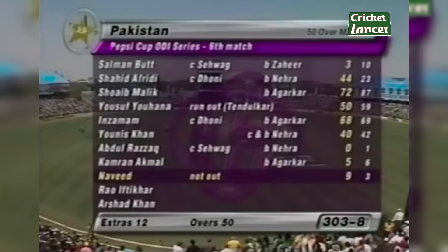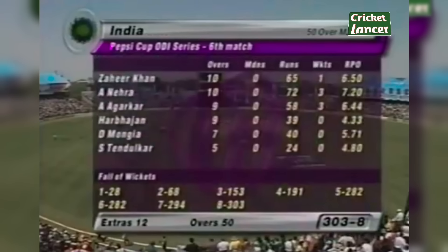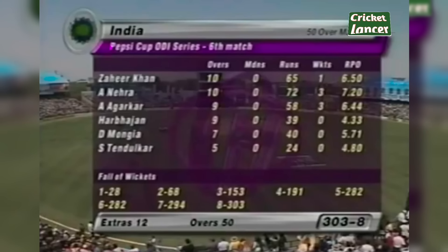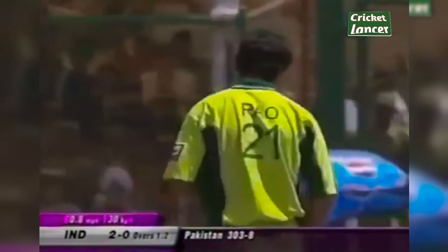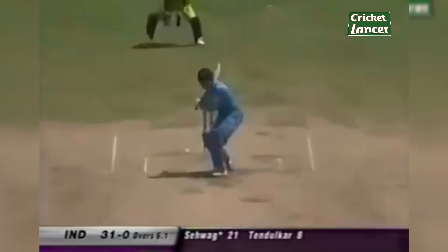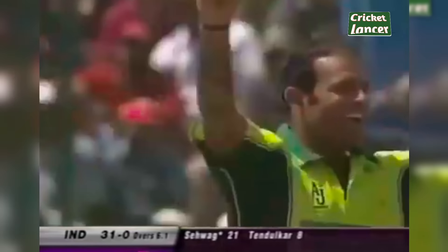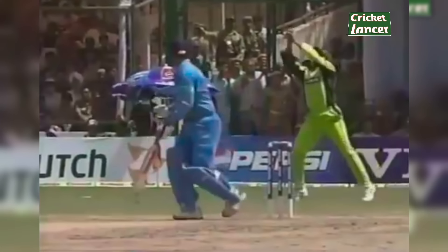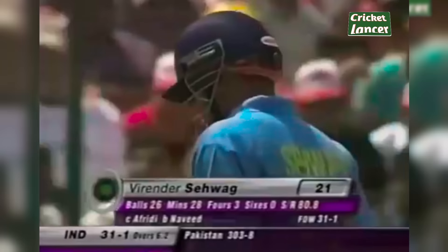Shahid Afridi set the standard — 44 from 23. Ashish Nehra was expensive: 10 overs, 72 runs, three wickets. Ajit Agarkar — not a bad spell for him. That'll be four. Virendra Sehwag makes the long walk back to the pavilion — the breakthrough that they wanted. It's Sehwag, nicely caught by Arshad Afridi. India 31 for one.